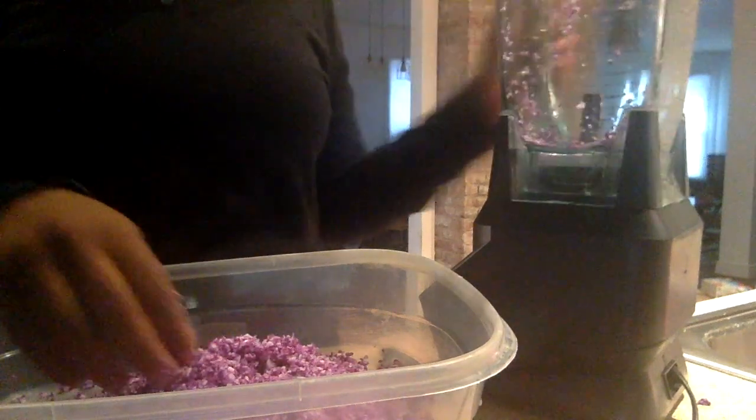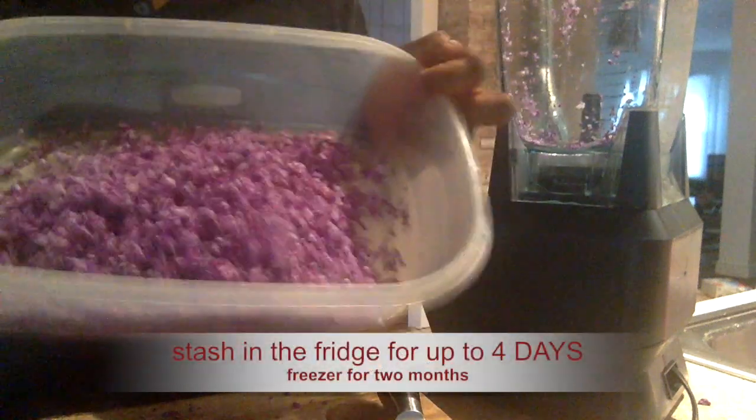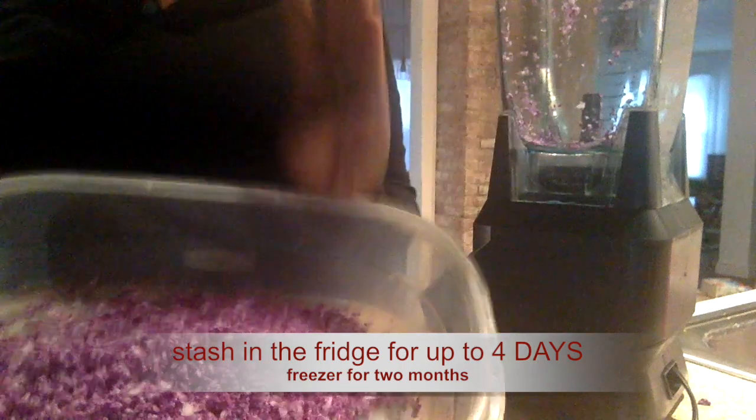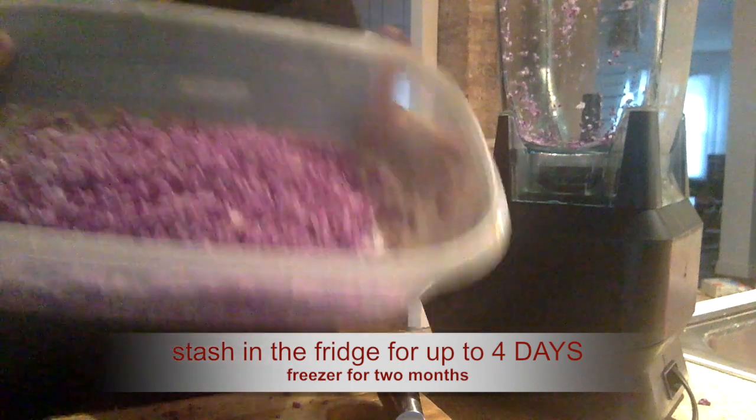It's just me, my husband, and our two toddlers, so we're not going to consume all of this. You can keep this in the refrigerator for up to four days. If you're not going to consume it within four days, you can freeze it. So after processing, we're just going to go ahead and cook it.